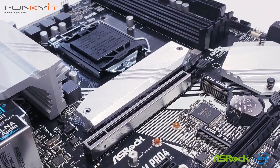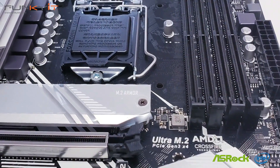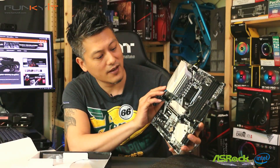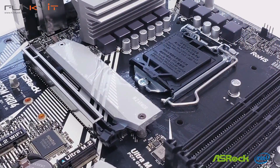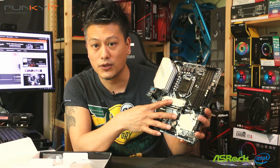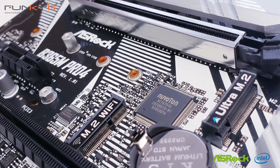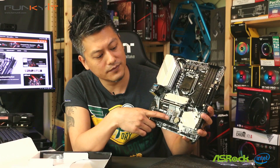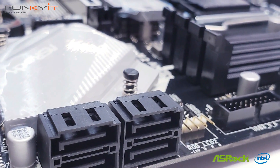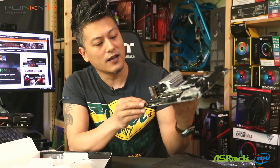Starting off with the DDR4 DIMM slots — there are four of them, supporting up to DDR4 2666. There's a heat shield for your M.2, and you get two M.2 connectors for your SSDs, one here and one at the top. There's also an M.2 Wi-Fi connector.